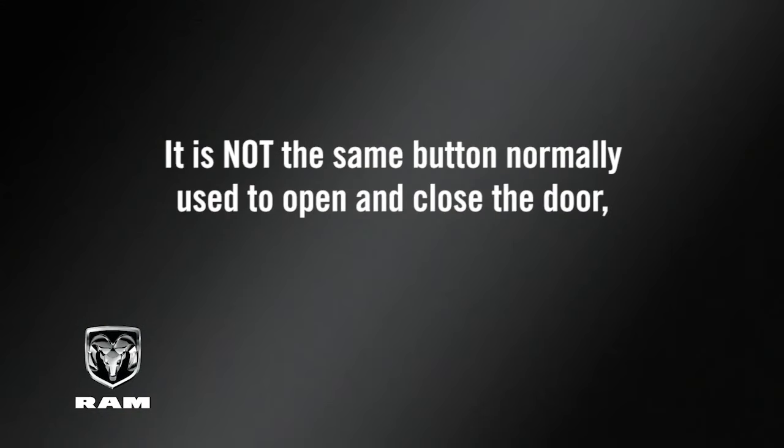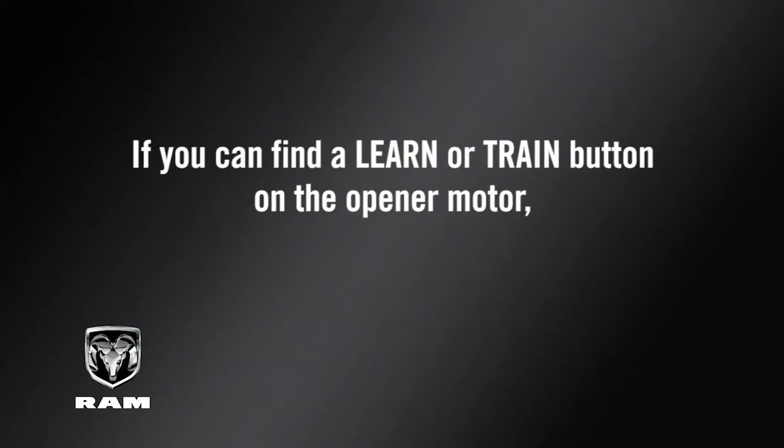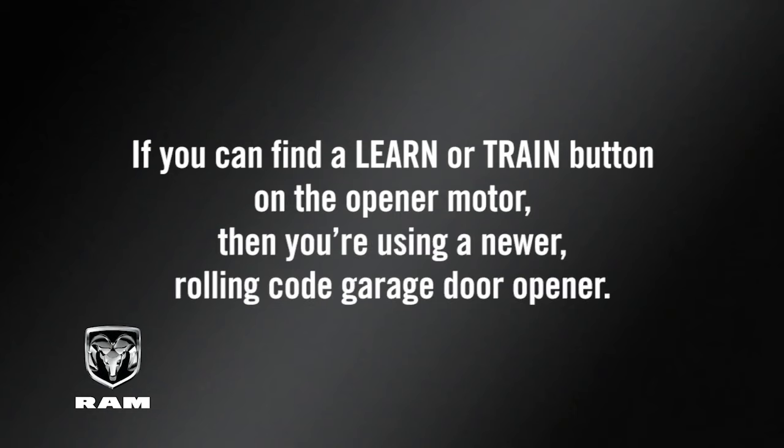It is not the same button normally used to open and close the door, and it may vary by name or color depending on the manufacturer. If you can find a learn or train button on the opener motor, then you're using a newer rolling code garage door opener, and programming will involve a few additional steps.